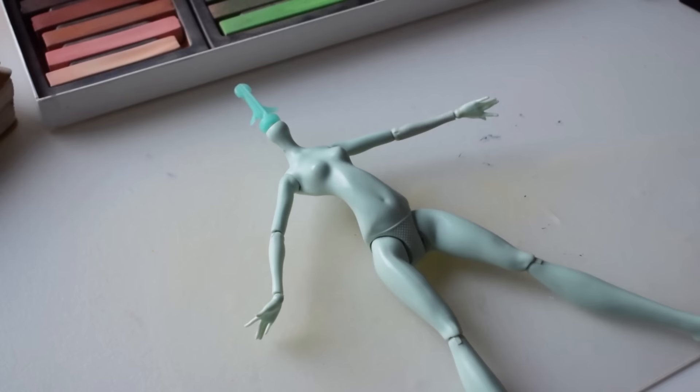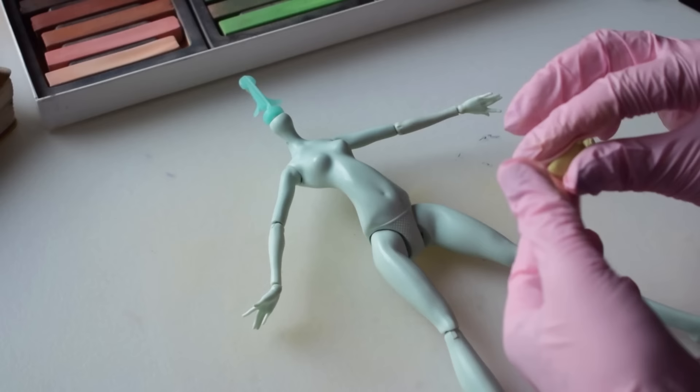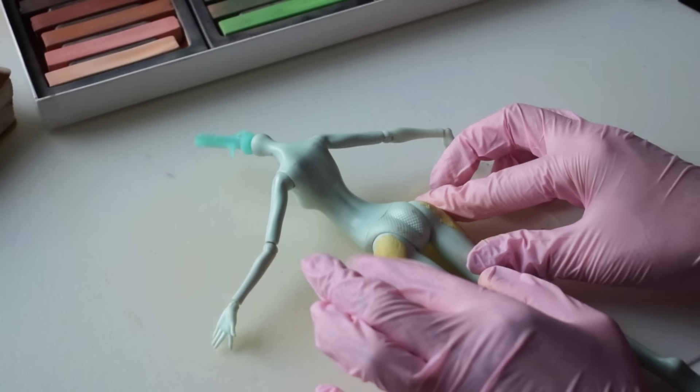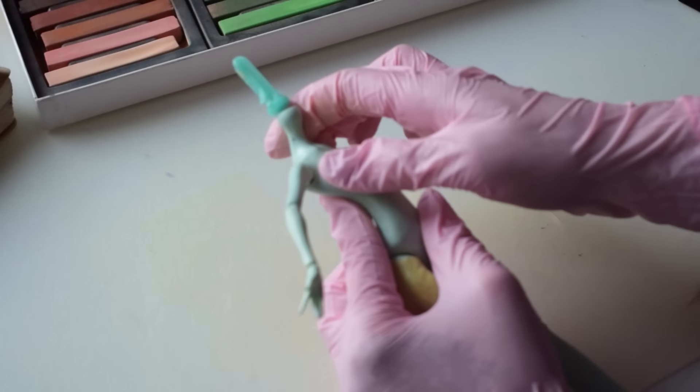I start with modifying this Frankie Stein body with epoxy putty called Millipat. After mixing equal amounts of both part A and B, I'm adding some more curves to her body, accentuating her hips and chest. I'm adding rough blobs of the putty first, and patting it down with my fingers to create the rough shape of what I have in mind.